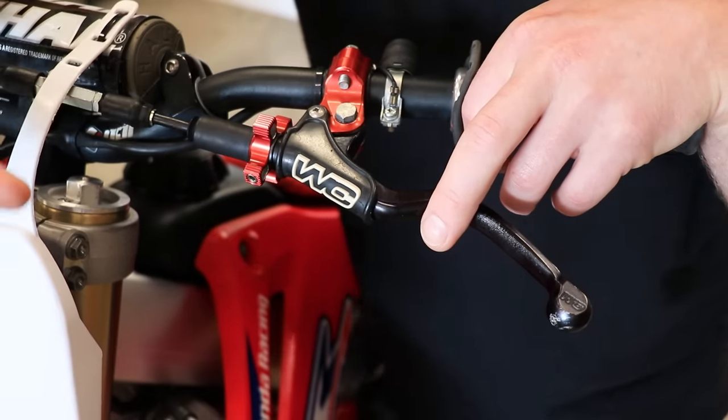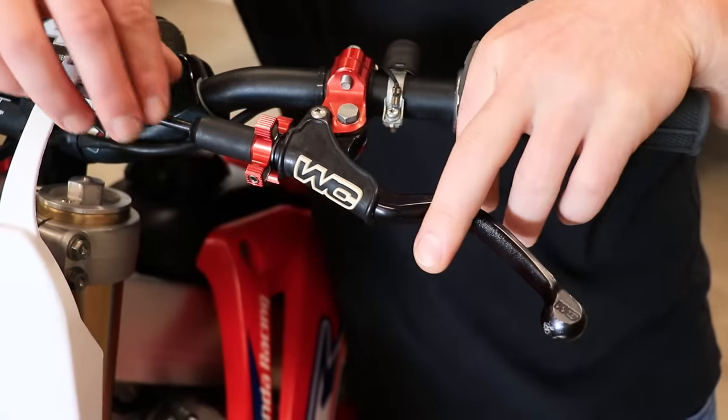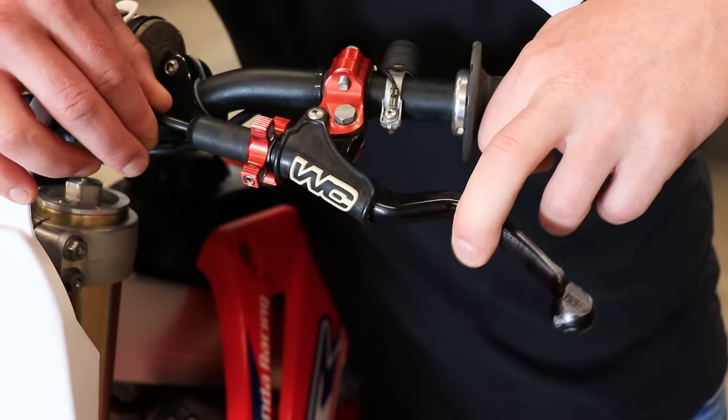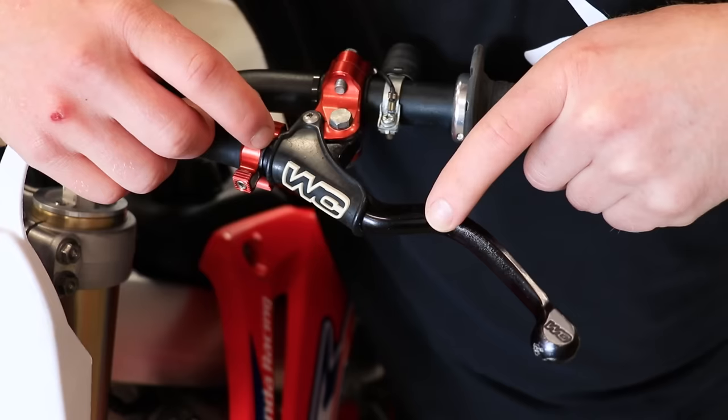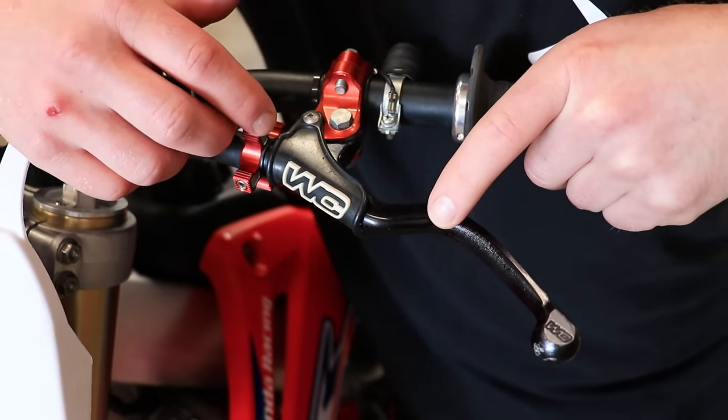When you're out riding and you feel the lever is losing its firmness, just give the adjuster a few clicks forward. Most guys will go over a jump and just roll it forward with their hand, then try to get to the position where you're most comfortable. I'm gonna pull off this little cover here and show you exactly how much play I run in my cable.